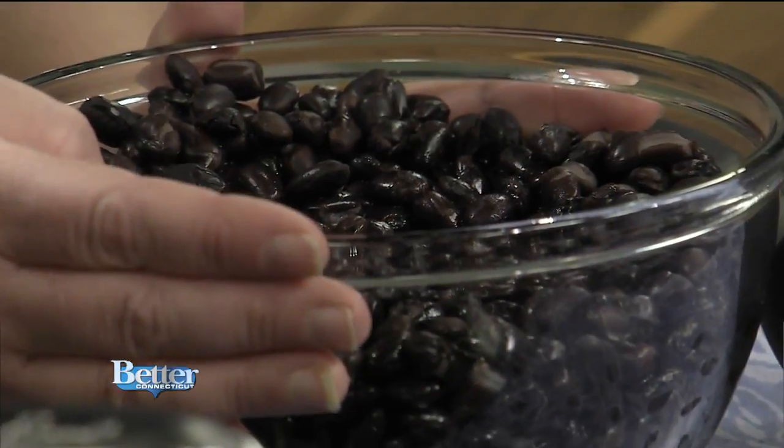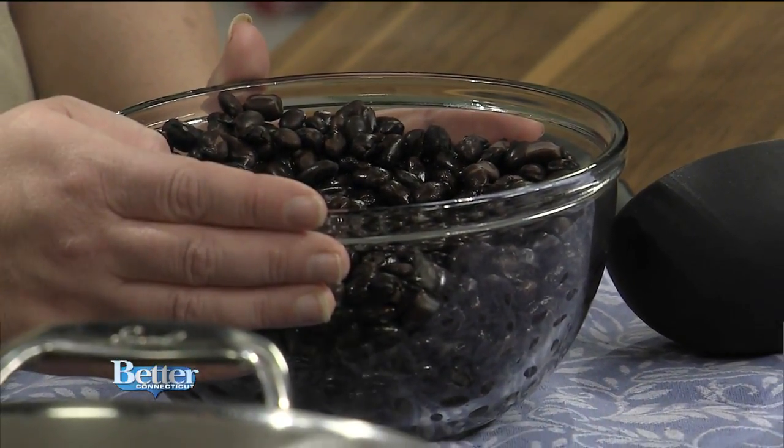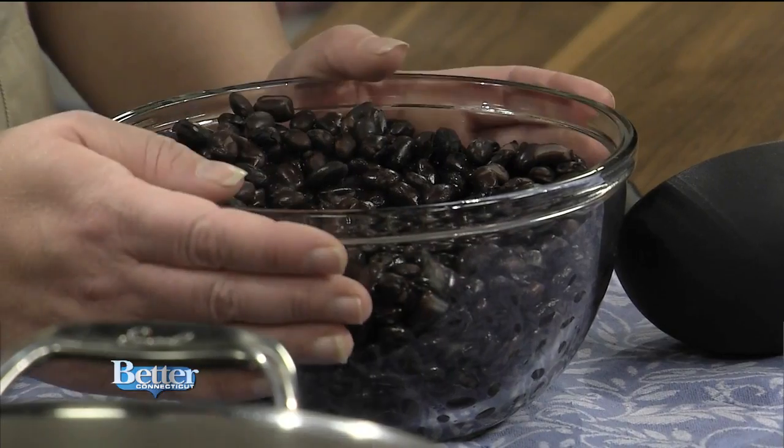Black beans — can you do canned, or do you have to do the ones where you soak overnight? These are cans, and for a soup like this, the beans aren't really the all-stars — it's the other ingredients that make it great. So you can just use cans. It's like a pantry meal; you could have black beans in your pantry.